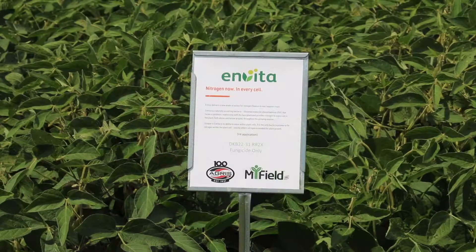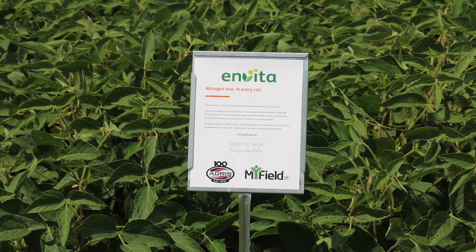Invita is a brand new product that was just introduced into the Canadian market last year, this past fall actually. This is the first season that we're looking at the product. It's been registered in the U.S. for the last three years.